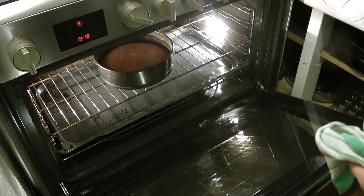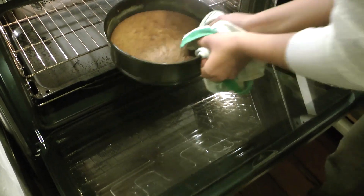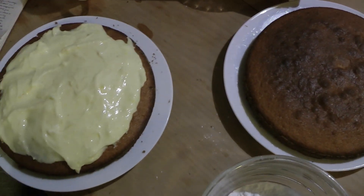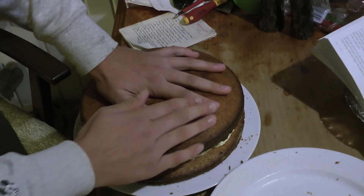It has now been 25 minutes, and I'd say it's ready. We doubled the recipe so that we could make a double layer. We'll take the one and put it on top of the other.